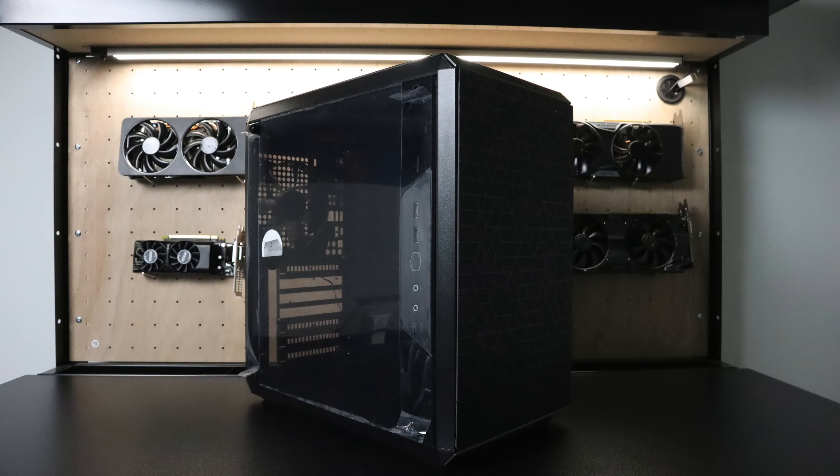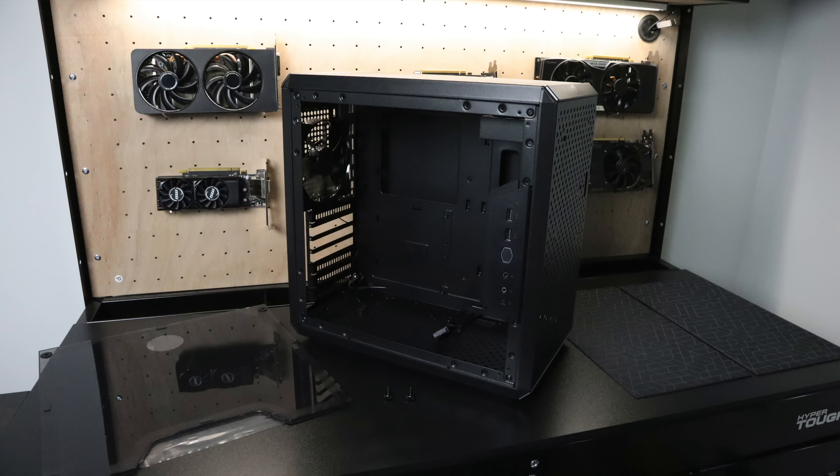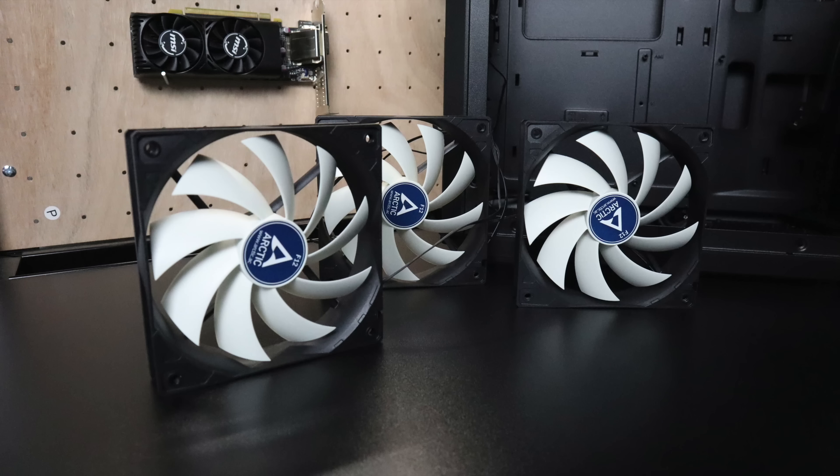For the power supply we're using the Corsair CX 750M — 80 Plus Bronze, 750 watt, semi-modular. For the case we're using a Cooler Master MasterBox Q500L. Unfortunately it has an acrylic side panel and not tempered glass — I was under the impression it was the tempered glass version when I bought it. The case only came with a single rear fan, so I'll be adding three 120mm Arctic fans, because with 8 cores, 16 threads, and a 2080 in this small case, we need to keep the system cool.